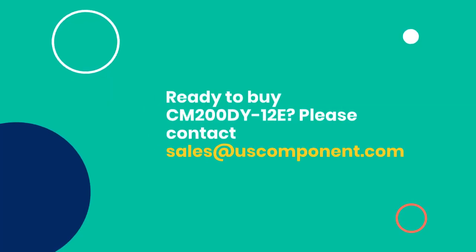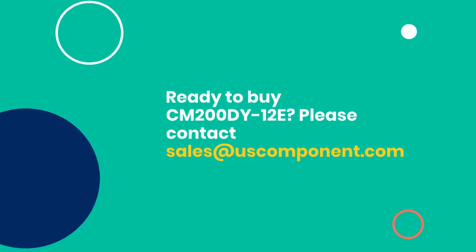Ready to buy CM200DY12E? Please contact sales at uscomponent.com.